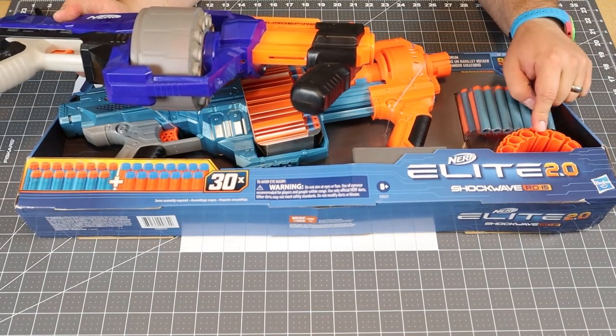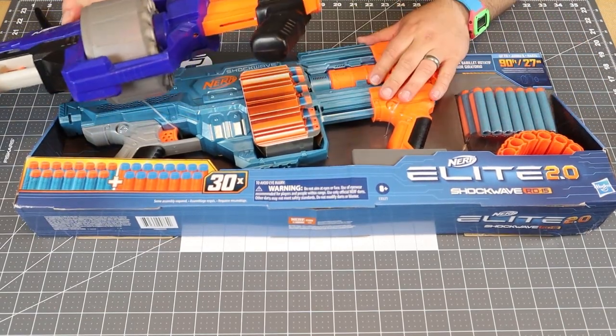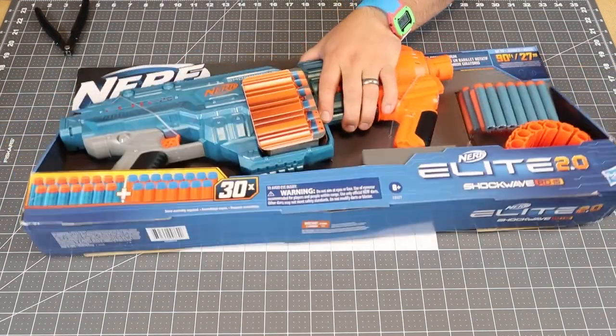I will say they did give us a much cheaper drum. This thing has a lot less plastic than the original drum. I will be checking to see if my modded drum can actually fit in here — I'm curious to see if that works. Let's go ahead and open this up.